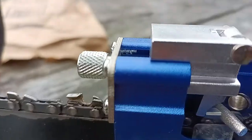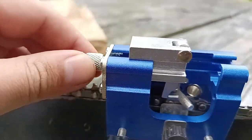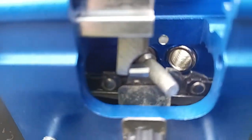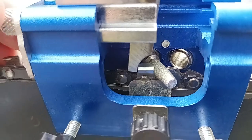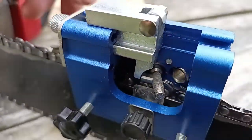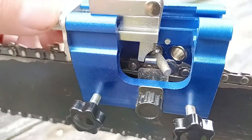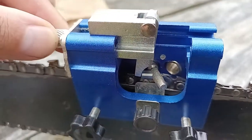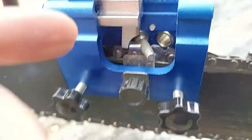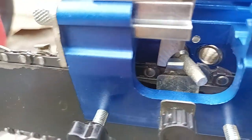This part is kind of hard to turn when it's tight against the back of that cutting tooth. As you're spinning it around and around, you're supposed to turn this gradually to keep it snug against the cutting or grinding part right there.